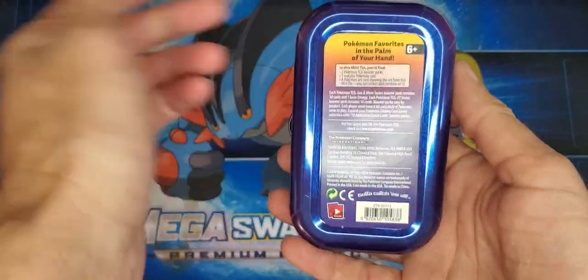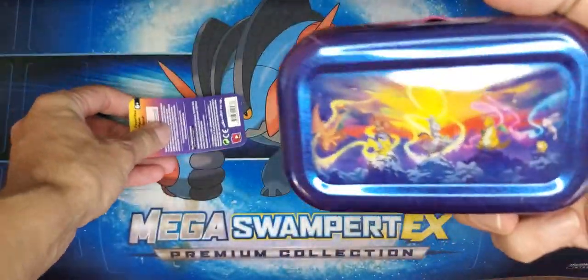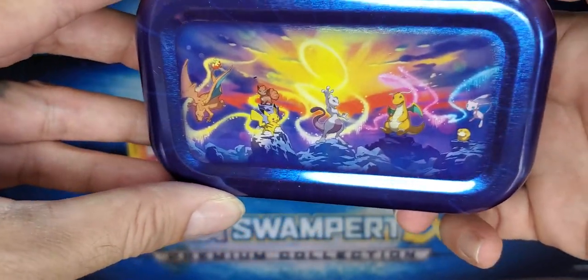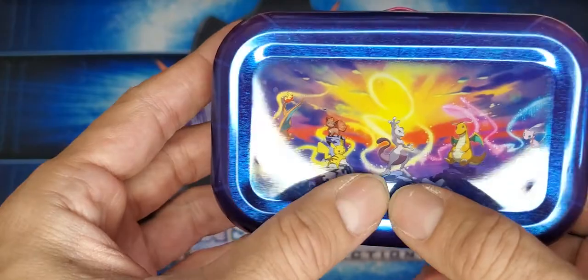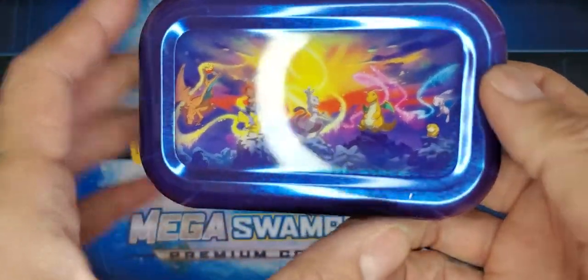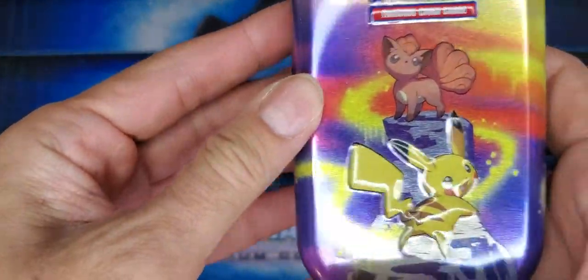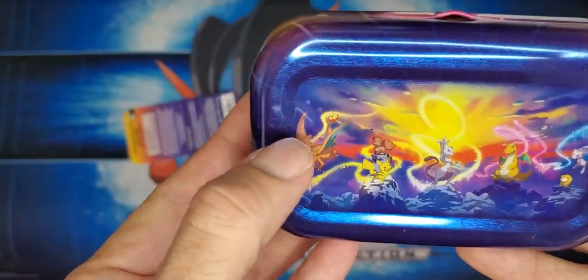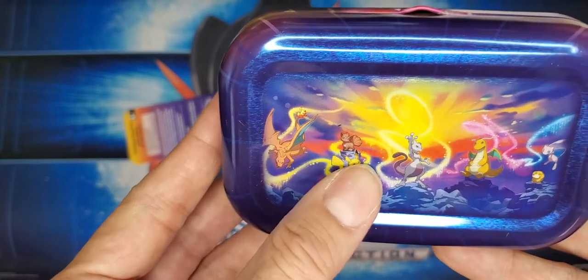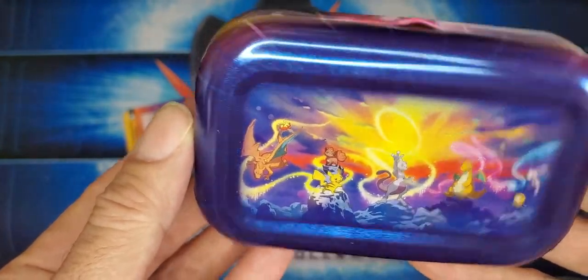I wanted to show you guys another thing that I discovered. When you take this label off right here, you get a cool picture of what all four tins look like together. Each one of these contains a card. For instance, this one has Mew and Psyduck on it, and this would be that section of the mural. With Pikachu on the other tin, that would be this section. I have the Charizard, so I'm just missing the Dragonite and the Mewtwo. They all create this cool little mural.